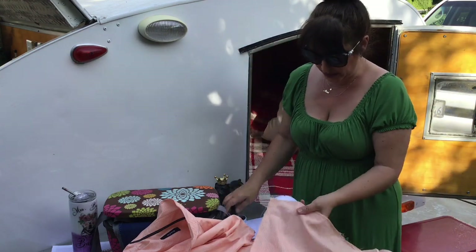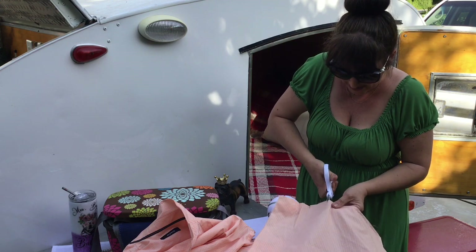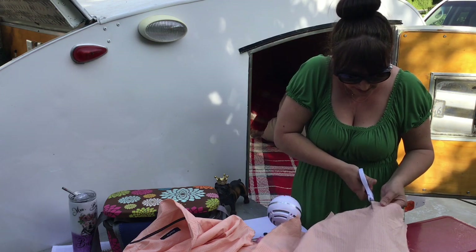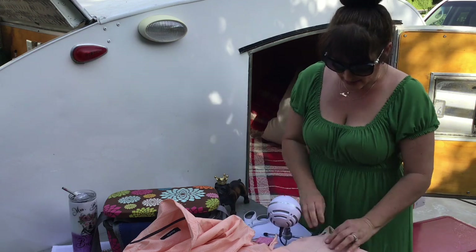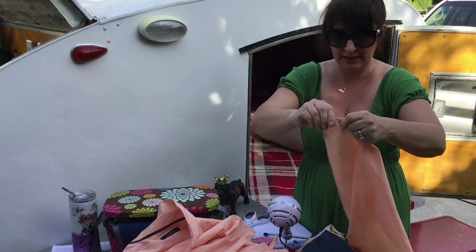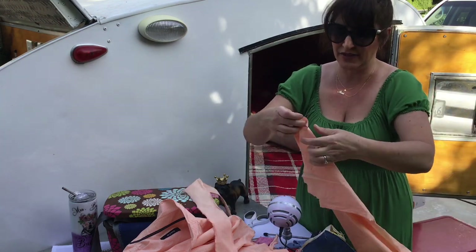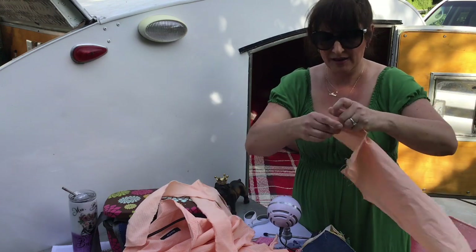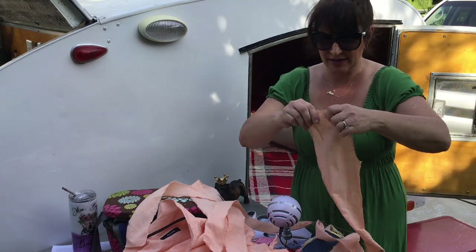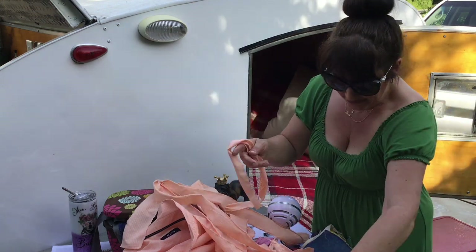I'm going to cut some slits, like every maybe two inches. It's not perfect — I just go and cut these really quickly. I'm going to tear down the sides and just rip pieces of this. It's fun too. It's very therapeutic, relaxing, quite satisfying, I must say. Then you have all these different colored strips.